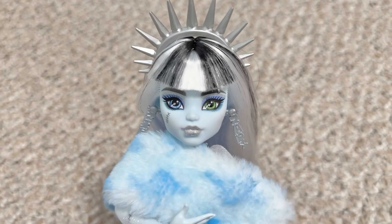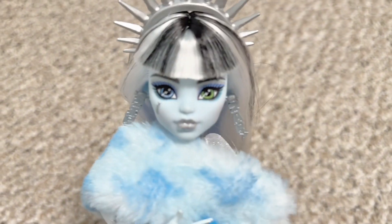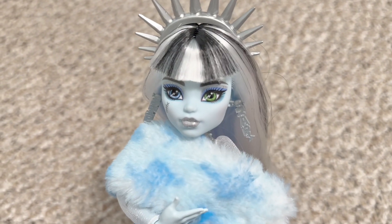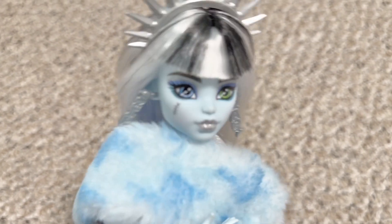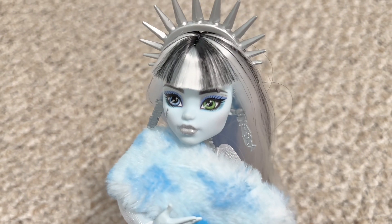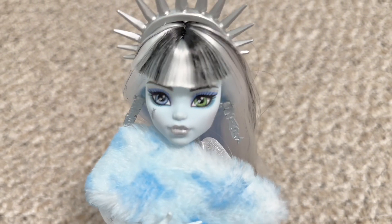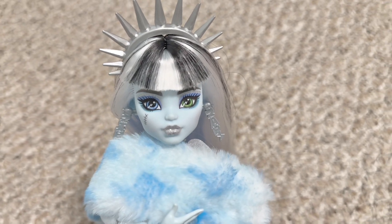Good evening everyone and welcome back to my channel. So a little story time — we went to Target because we saw that Monster High Feardescent Wave 2 Draculaura was in stock, and we've been hunting her down since. If you don't know what that is — there's a downpour in the background, just ignore that. We went to Target because we've been hunting Draculaura down since we got Frankie.